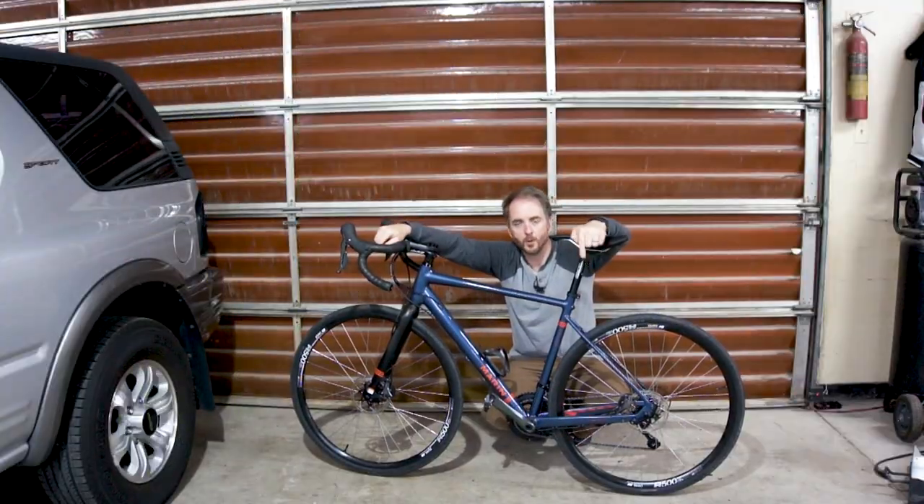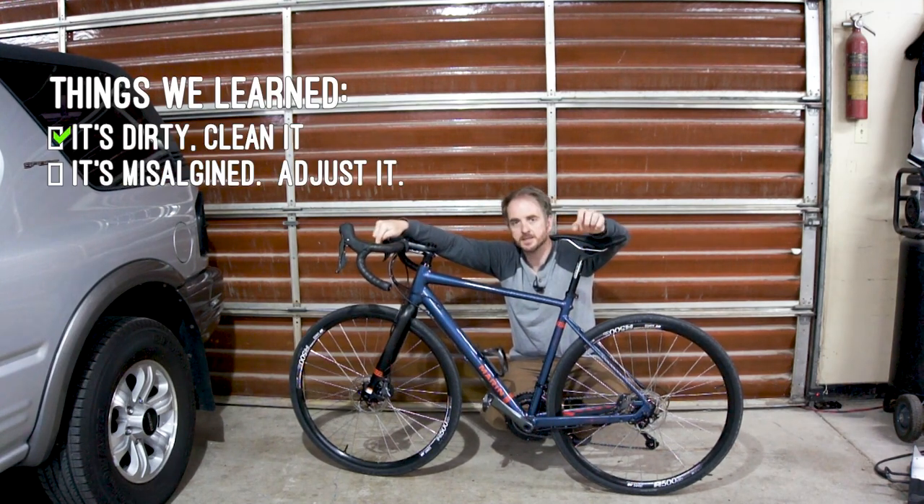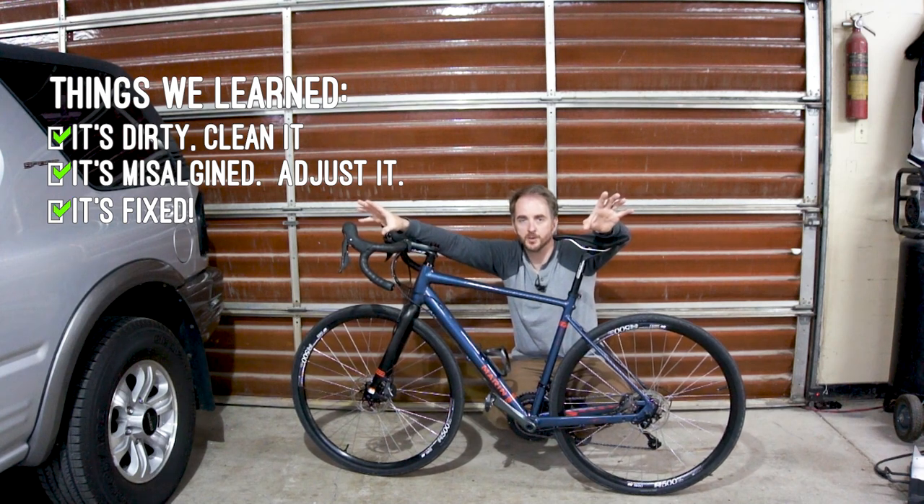Adjusting that rear caliper really quieted down the rear brake. So the combination of cleaning the pads and adjusting the calipers fixed my brake squeal. The brakes are really quiet now — they're good and strong, and they feel exactly like they should.